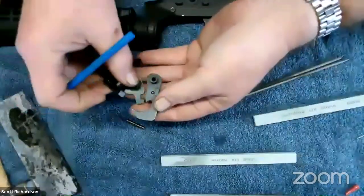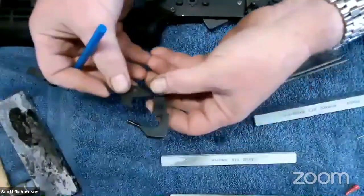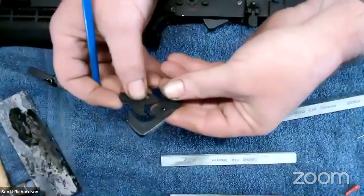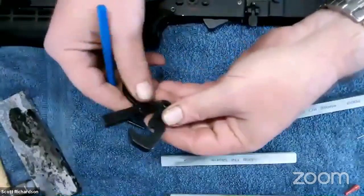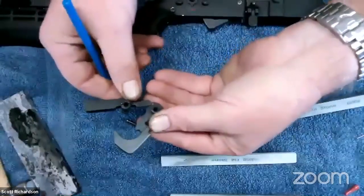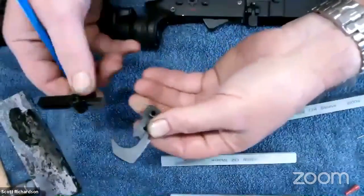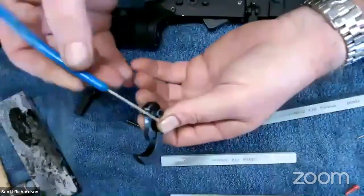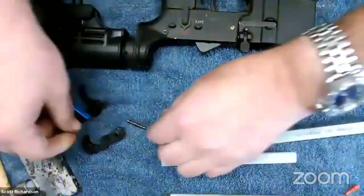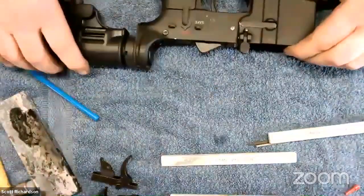Don't worry too much about the small disconnector surfaces if you don't have the confidence — the disconnector is your trigger reset and you won't notice it as much as the sear dropping. That's the motion where most people feel the grittiness — as this sear drops off that ledge. Put your effort into those main surfaces more than anything. Is there interest in showing how to remove this trigger from the gun?